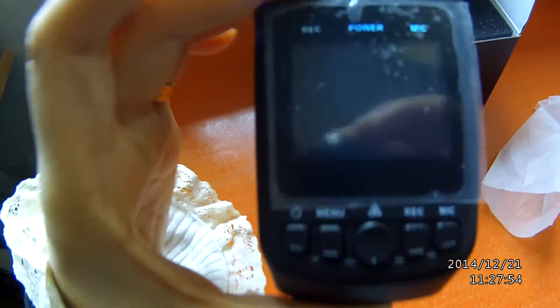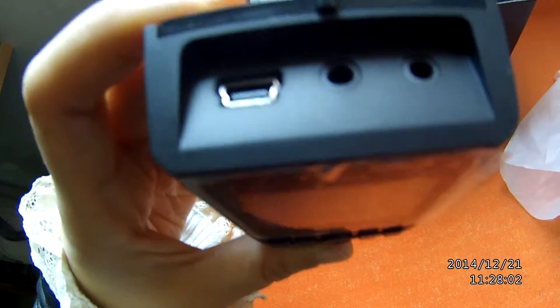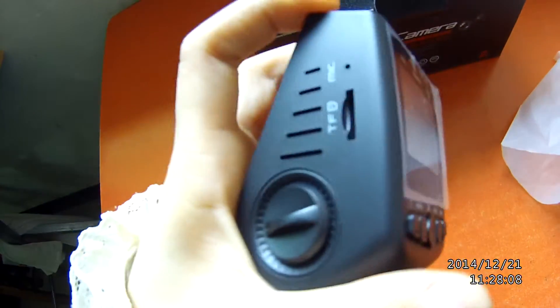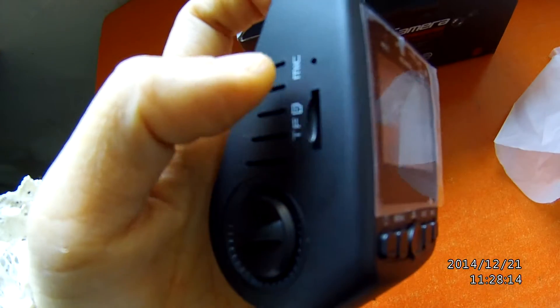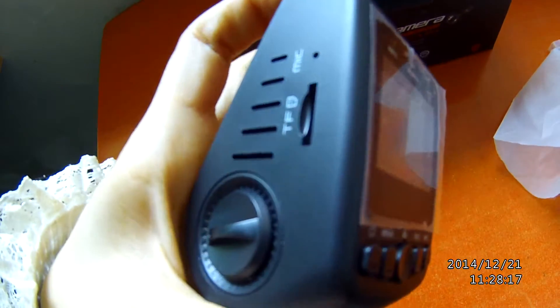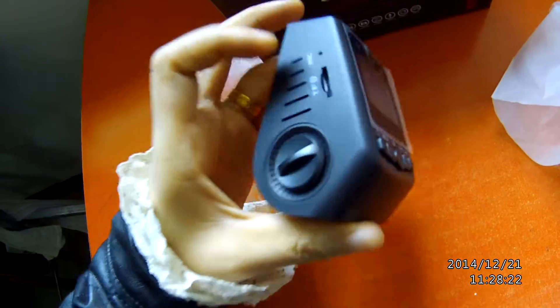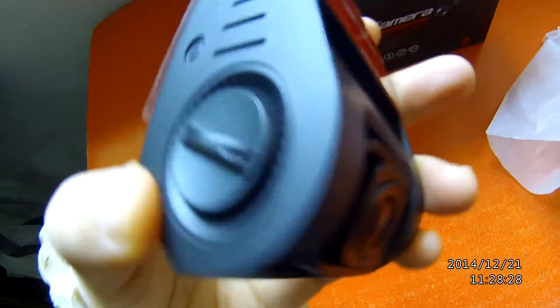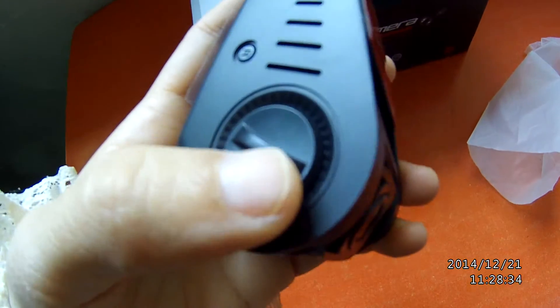This is the front and the upside. On the upside we can see there is a mini USB slot and AV in, AV out. And on the left, there is a ventilation hole and TF card slot and microphone. And here is the switch button to adjust the viewing angle. And on the left, there is a reset hole, ventilation hole, and switch button.